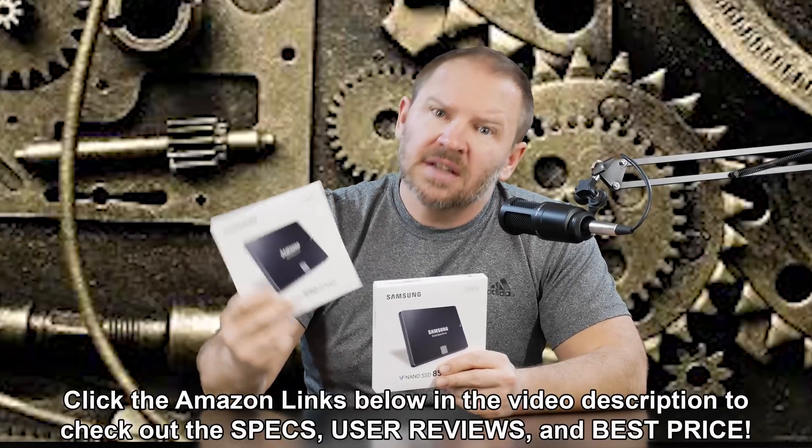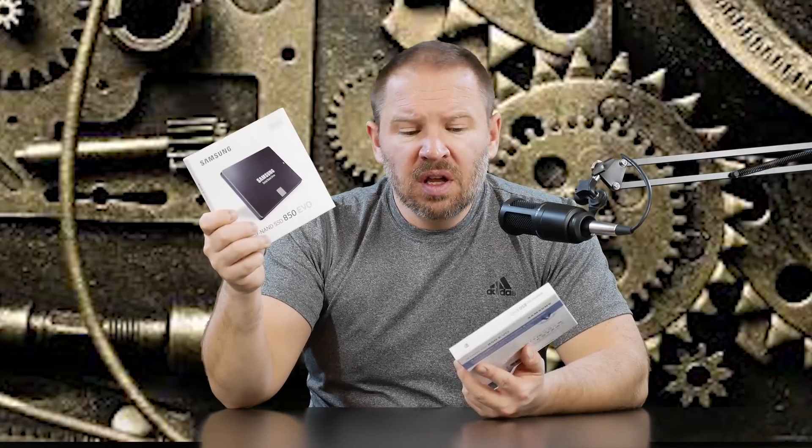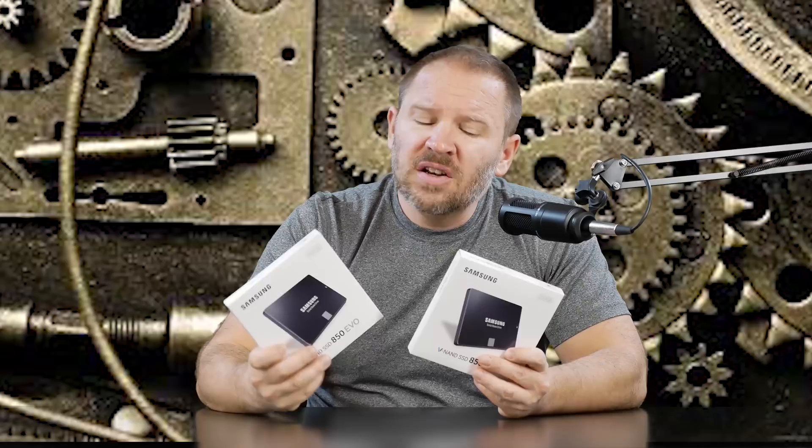Hey folks, Matt from Art of the Image. I got a pair of Samsung Evo SSDs in. As you may recall, I think I shared this with you as a great gift idea recently. These were on some great sales — I forget the exact numbers, but the price was really good and I pulled the trigger. This is a 500GB and I think I got it for about $50 off. This is a 250GB and I got it for $20 or $30 off.